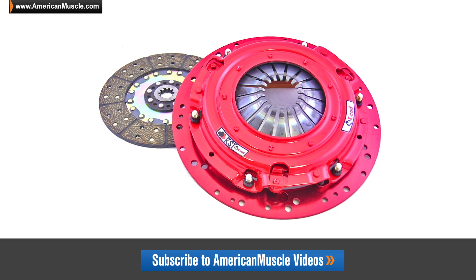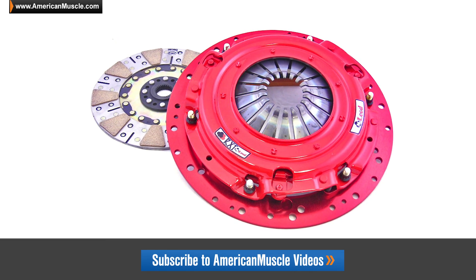If you guys want to check out the full lineup of McLeod products here at AmericanMuscle.com, including their very popular RST and RXT dual clutch options, be sure to check those out.